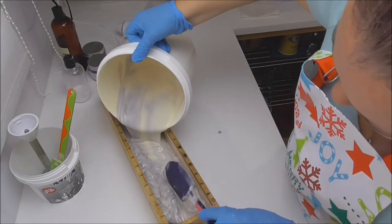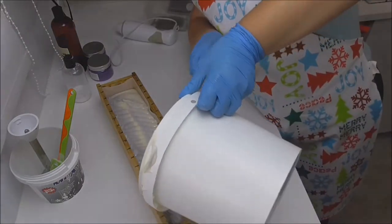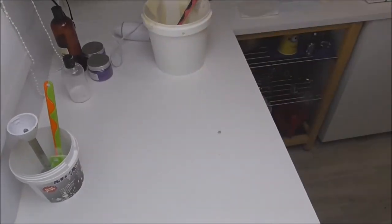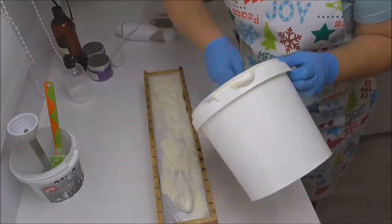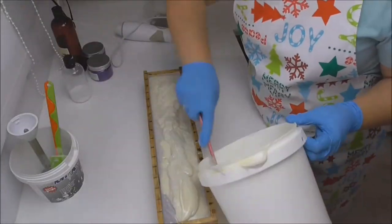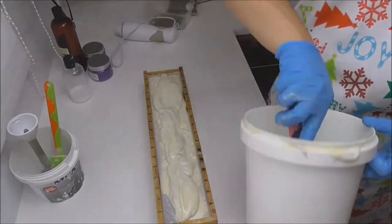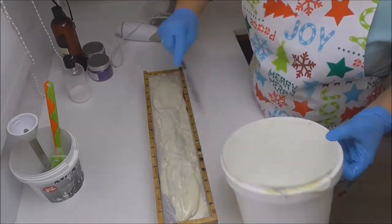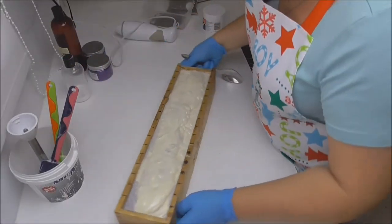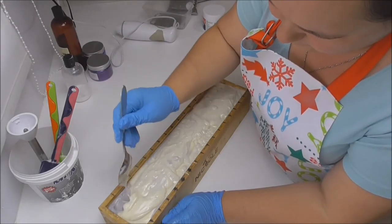I'm just going to pour all of this into the mold. My bucket has been scraped out nice and clean.